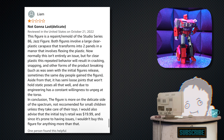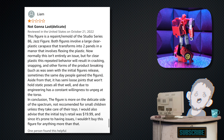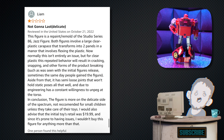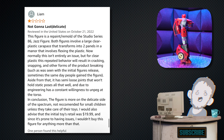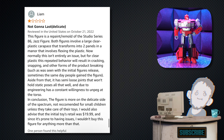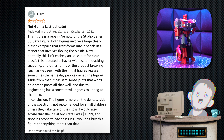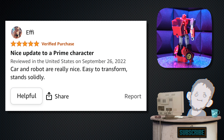Next, we have one from Liam — one star. Tagline: 'Not gonna last (delicate).' 'This figure is a repaint/remold of the Studio Series 86 Jazz figure. Both figures involve a large clear plastic carapace that transforms in a manner involving flexing the plastic. Normally this isn't entirely an issue, but for clear plastic, this repeated behavior will result in cracking, snapping, and other forms of breaking — sometimes the same day people get the figure. It also has semi-loose joints that won't hold static poses and a constant willingness to unpeg at the torso. Not recommended for small children unless they take care of their toys. The initial retail was $19.99 and since it's prone to having issues, I wouldn't buy this for anything more than that.' Sorry you had a bad time with this figure — let it all out.